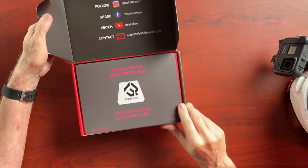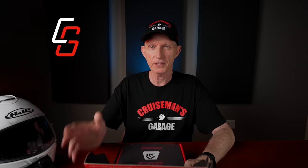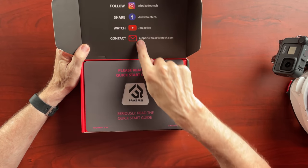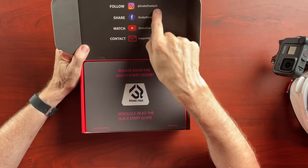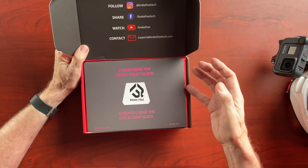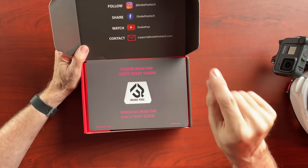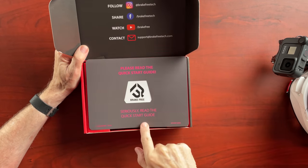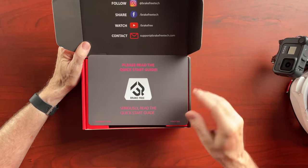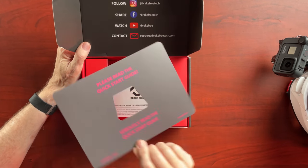We're going to open it up. I don't usually do unboxing videos, but I thought, what the heck. You'll notice on the inside flap it has all of their social media — Instagram, Facebook, YouTube, and their email address. The very first thing you see says: "Please read the quick start guide. Seriously, read the quick start guide."